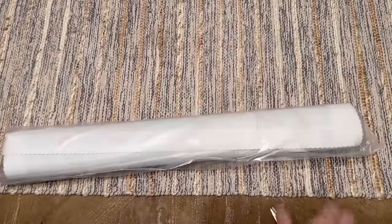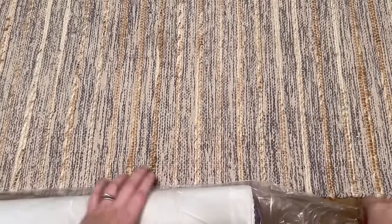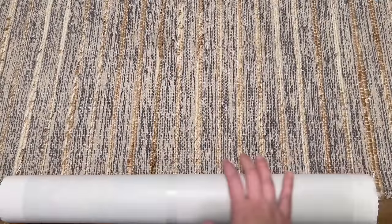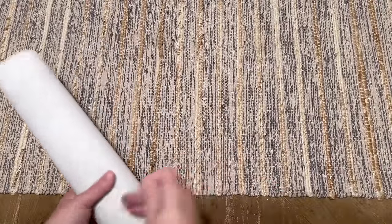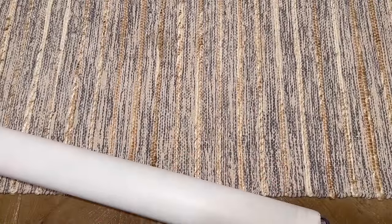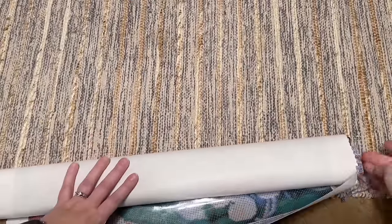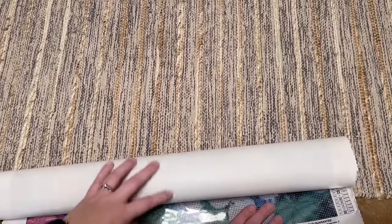I'm going to gloss over some of the box features and toolkit just for the sake of time — you can rewind if you skipped ahead and want to see me talk in depth about those features with the other kit. They're going to be about the same. Here's the toolkit again — the same, maybe with some variation on the washi tape and such.